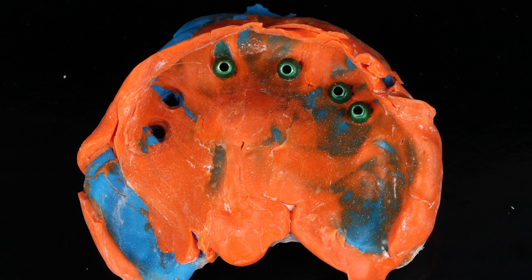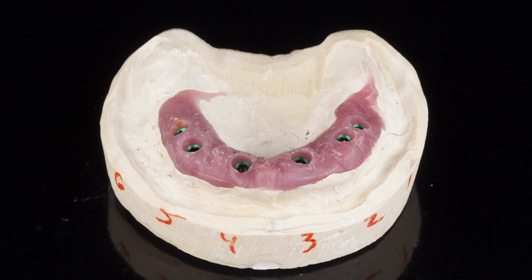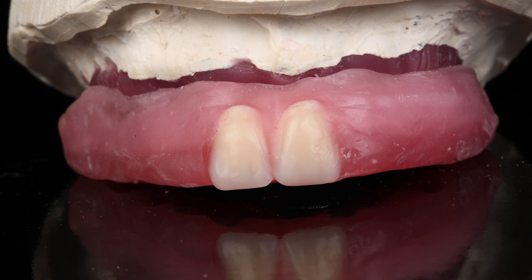Figure 9 shows a clean impression that was made using a vinyl polysiloxane material from Kettenbach. The lab fabricated a master cast and soft tissue model from the preliminary impression, as demonstrated in Figure 10. Figure 11 shows a wax rim, which was provided by the laboratory, and jaw relations were recorded using standard denture techniques.